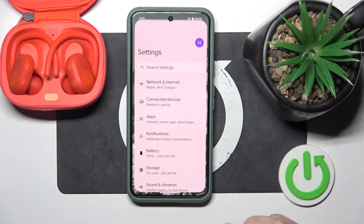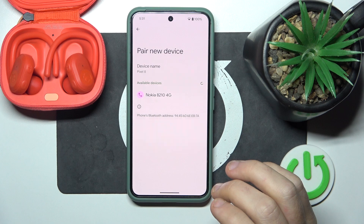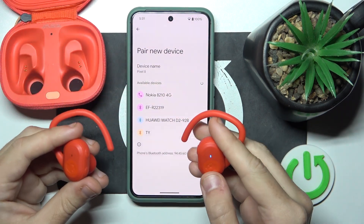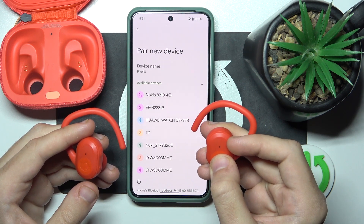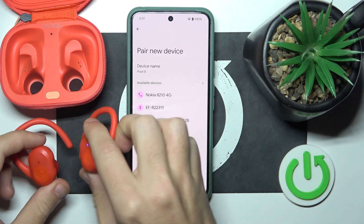Start by opening Settings, then go to Connected Devices, now click Pair New Device. Then remove the headphones from the charging case and press and hold the right or left main button until you can see the LED light start blinking blue and red.